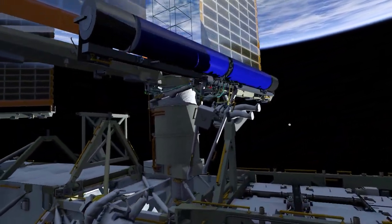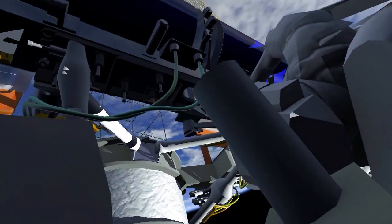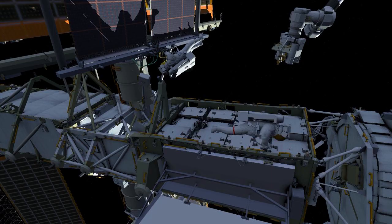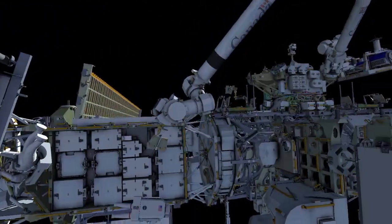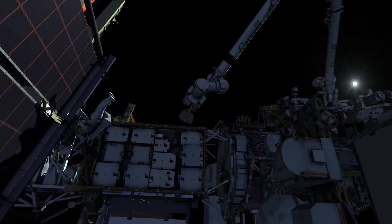At this point, EV1 moves into a deployment viewing position and EV2 will release the final two bolts restraining Iroza in the undeployed position. Iroza will deploy over the next six to ten minutes. During deployment, EV1 translates back to the Iroza carrier to reconfigure the carrier beams that previously held the upper Iroza. These beams need to be rotated out of the way to allow access to the lower Iroza on the second EVA.